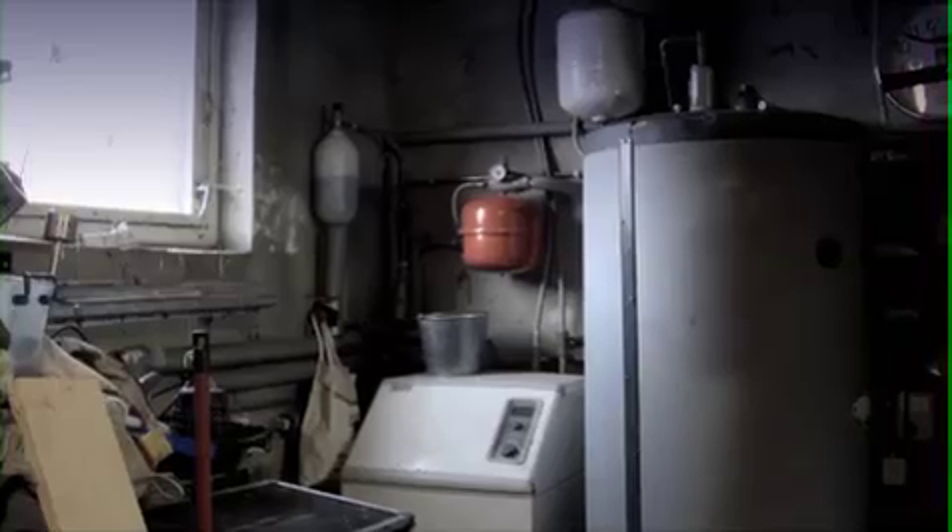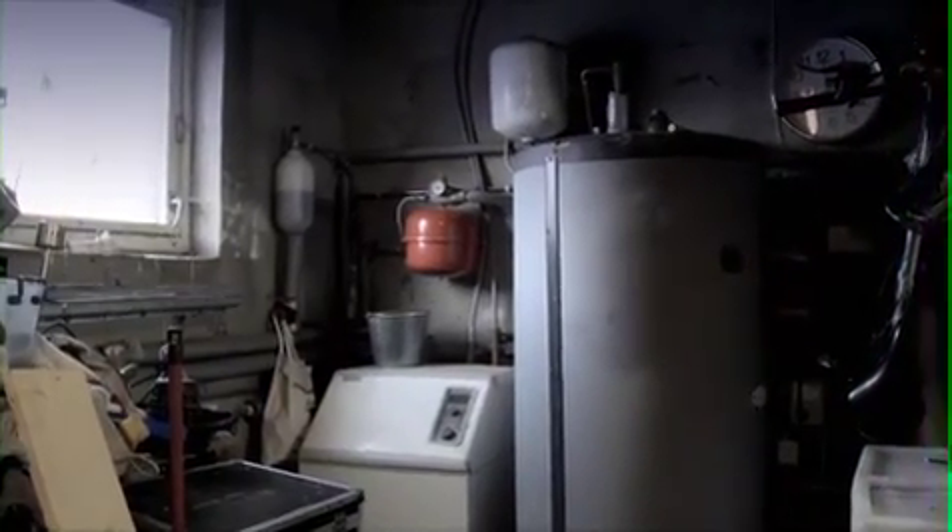A ground source heat pump can give you big savings in money and in carbon terms, especially when installed in a well-insulated house that's not on the gas network.